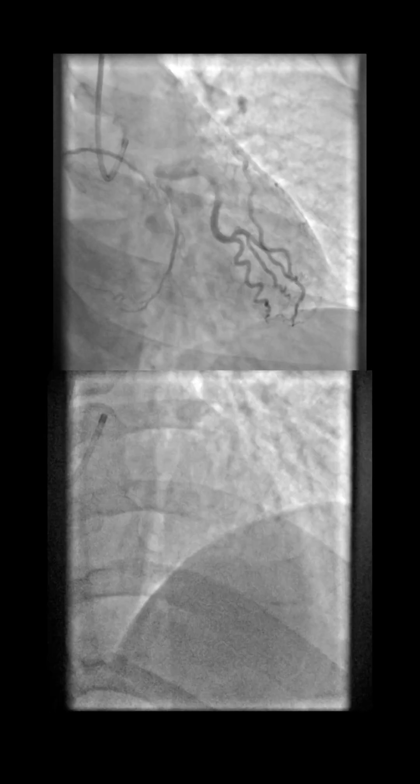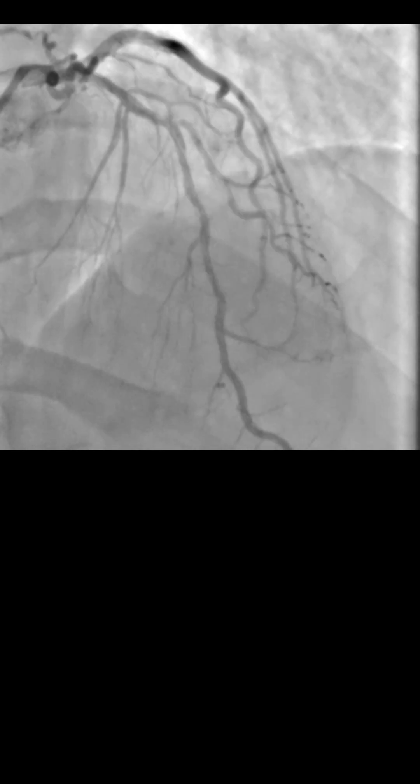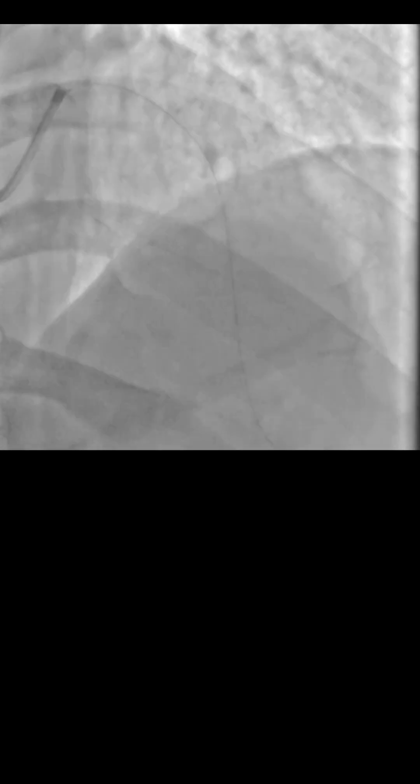Our algorithm is the same: we try to modify the lesion with a properly sized non-compliant balloon — 3.5 for the proximal LAD and 3.0 for the mid-LAD — and then we assess the result. The proximal LAD was fine, but we had an ugly-looking dissection in the mid-LAD.